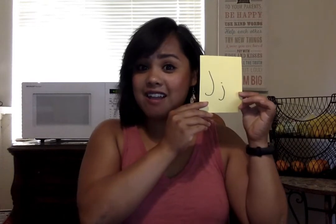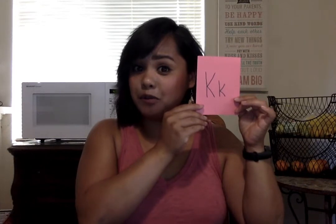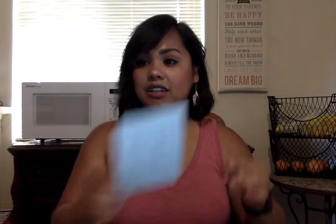This is J for Jerry jellyfish, and he goes 'juh juh juh.' K is for a boxing kangaroo, and she goes 'kuh kuh kuh.' This is L for Lizzy lizard — take your hands and put them under your chin and go 'luh luh luh.'